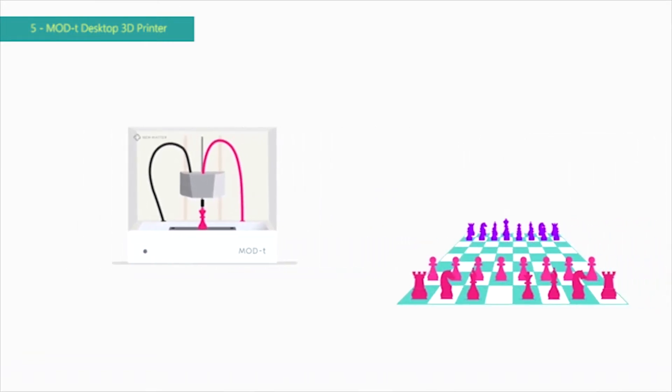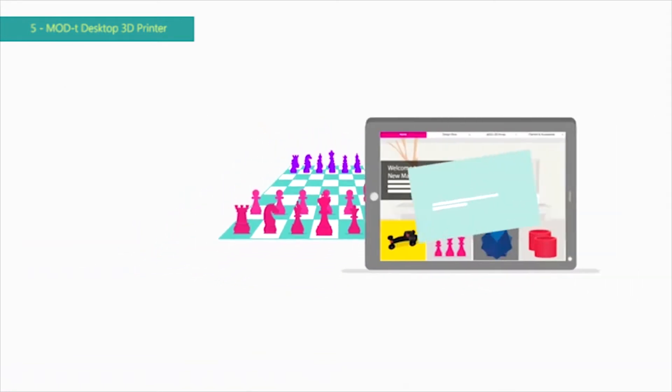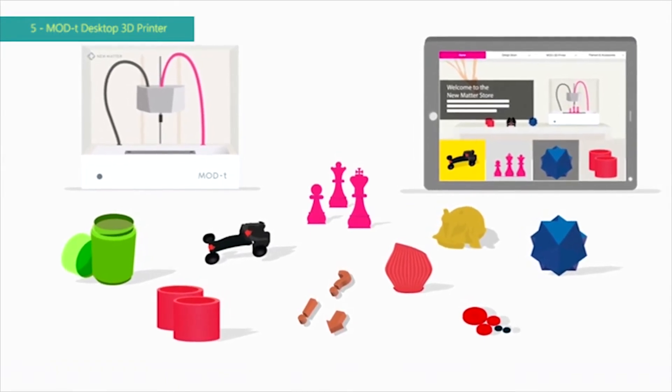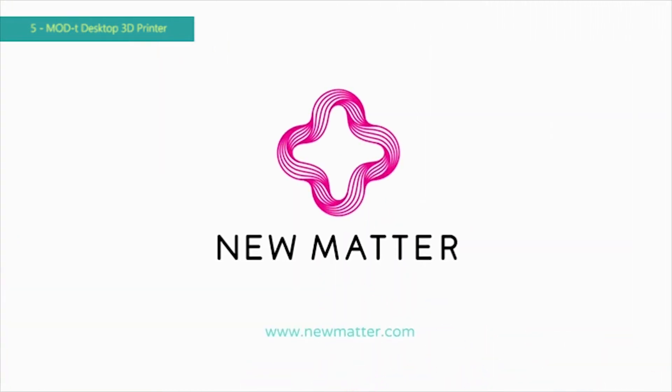and your design will be sent directly to the Mod T via its built-in Wi-Fi connection. Push the button on the Mod T, and that's it. Once it's finished, you can enjoy your new 3D printed design and also share it with the New Matter community. So check out the Mod T and New Matter store today — making great things has never been easier.